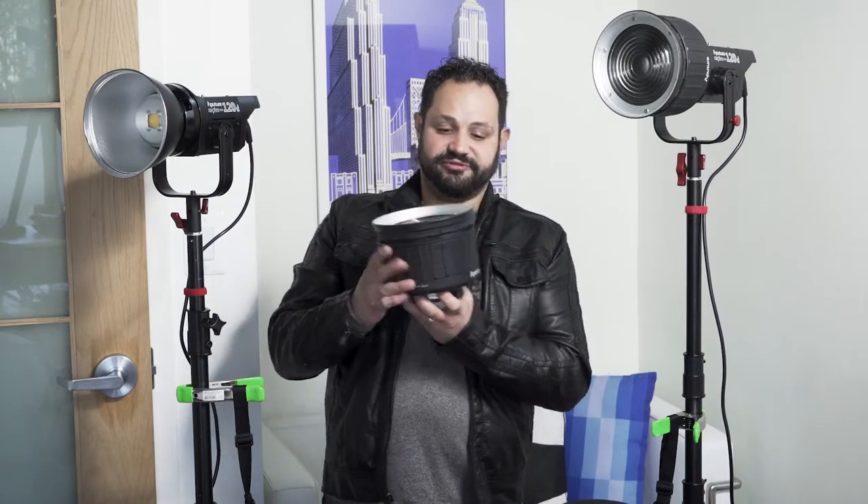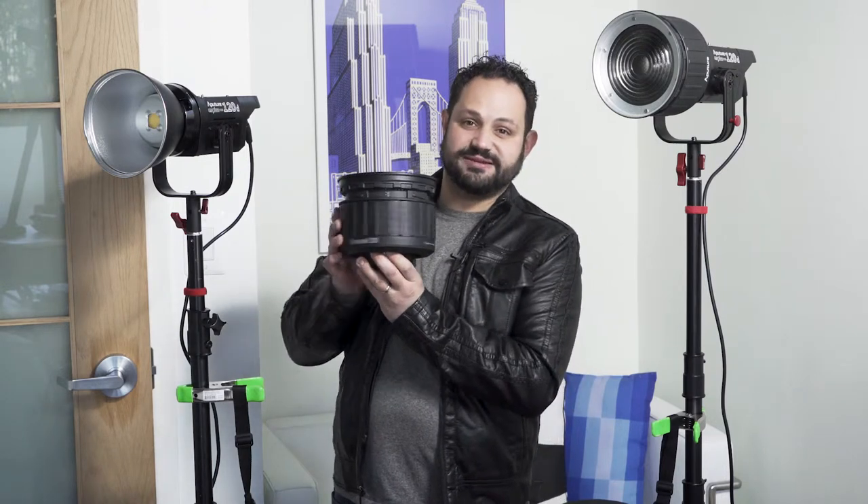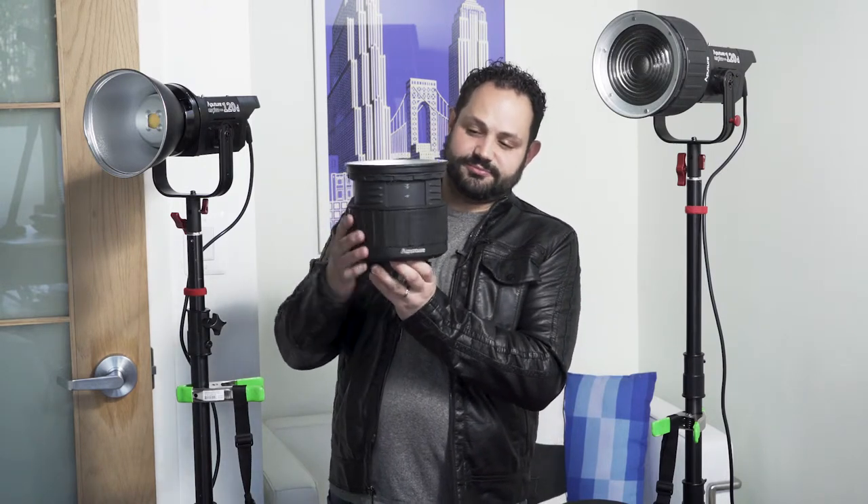You can zoom with this from 40 degrees, which is the widest it starts at, all the way down to 12 degrees. What's nice about these guys is because the Aputure lights don't give off that much heat, either at the source of the light or in the ballast, being that these are made of plastic really isn't an issue. They're nice and light and they're pretty well solidly constructed.